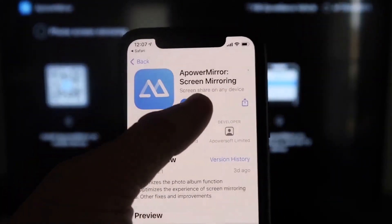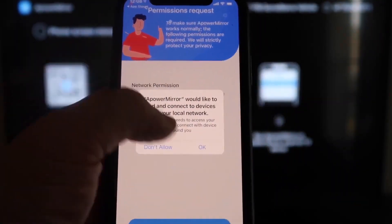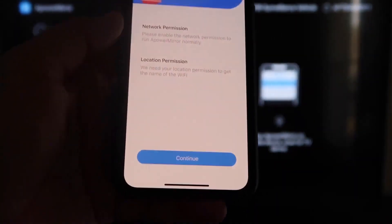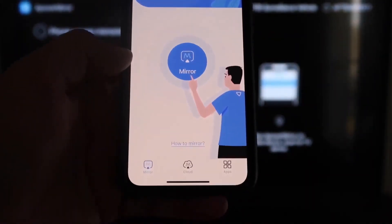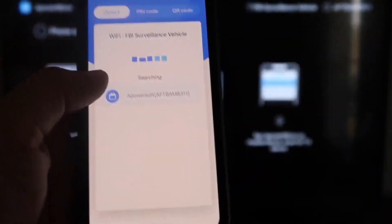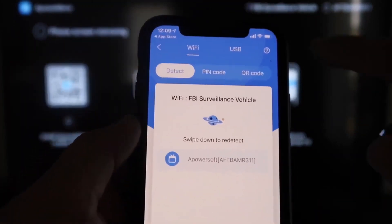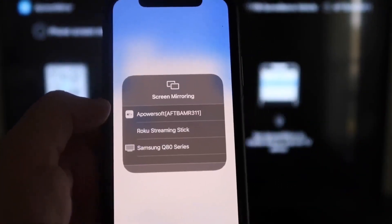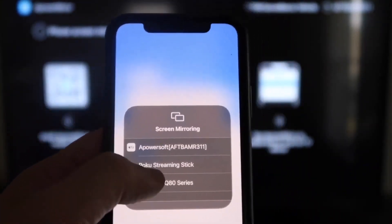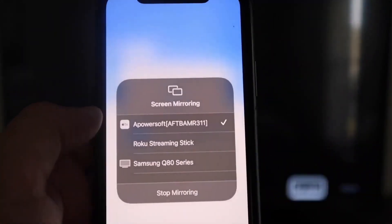Click to download and then Open the app on your iPhone. It will ask if APower Mirror can find and connect devices on your local network — click OK, since both devices need to be on the same Wi-Fi. Allow network and location permissions by clicking Continue and then Allow While Using App. Once it recognizes the Wi-Fi connection, tap the middle Mirror button. It'll search your network and show an APower Mirror icon. Then swipe down from the top right corner of your iPhone, tap Screen Mirroring, select APower soft at the top, and you're now mirroring directly to the TV.